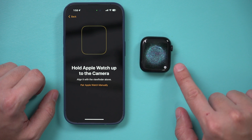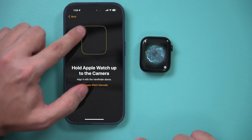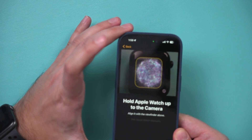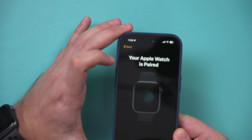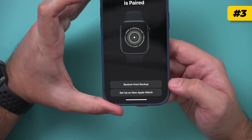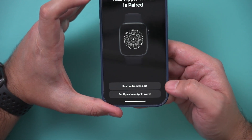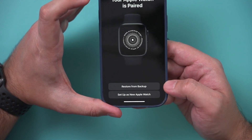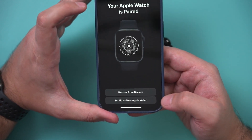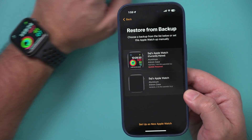It will show you a pairing animation on your Apple Watch that you scan with your phone — just frame it in and hold for a second, and it will pair your watch. Then it gives you two options: restore from a backup if you have an older watch, or set this up as a brand new watch. I'm going to take the backup from the watch I'm wearing right now, which will require an update — that's okay, I'll press Continue.